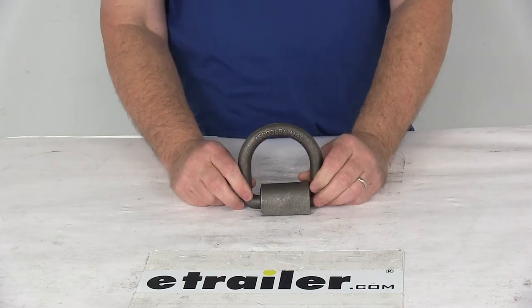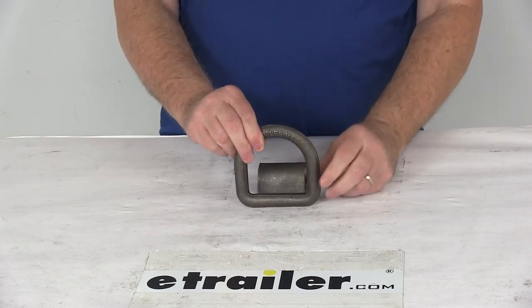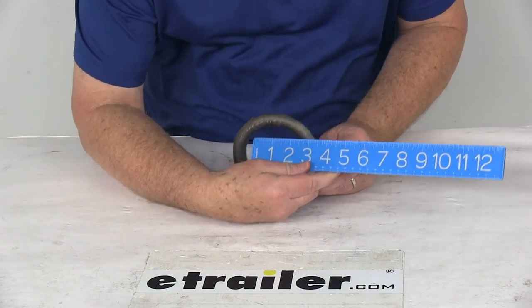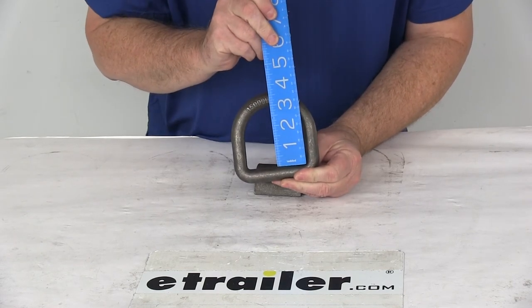It is for a quantity of 1. The anchor point diameter is going to be right at 5/8 of an inch. The measurement of the horizontal inside diameter of this ring is going to be right at 3 inches, and the vertical inside diameter of the ring is also right at 3 inches.